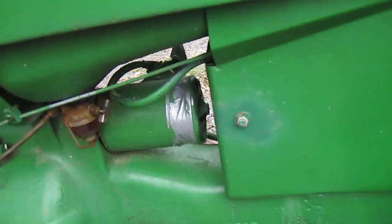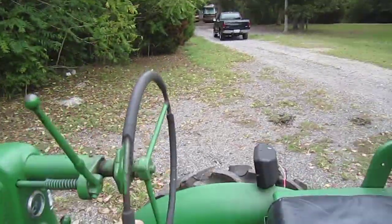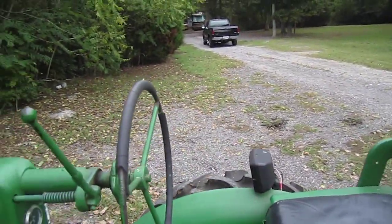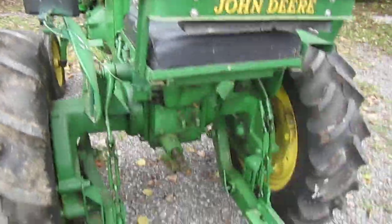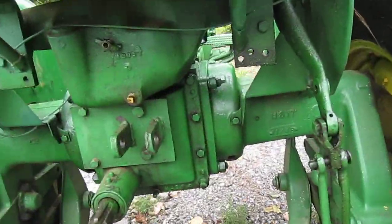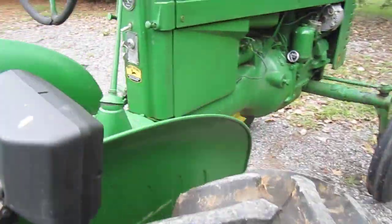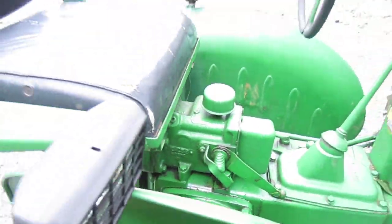Looks like some duct tape on that starter. You can see the telescopic steering wheel — I forgot to tighten that up and the steering wheel is in average shape. You can see a little oil around the rear end down there, and that's right under the seat there — that's where it's coming out. Nothing too bad or anything.